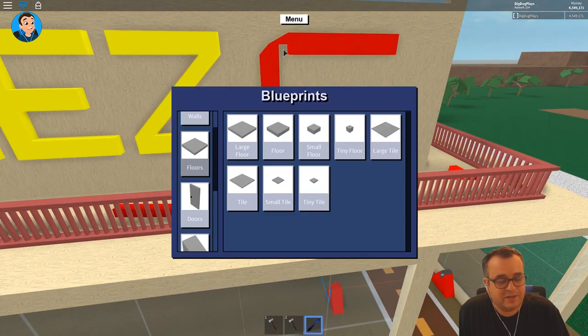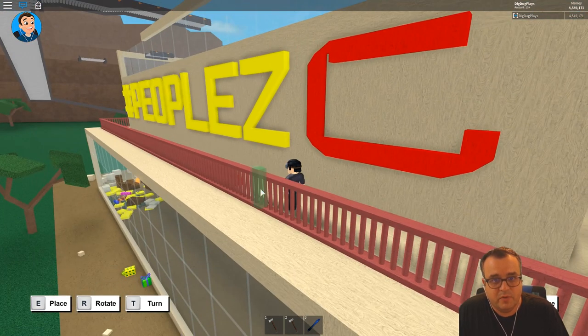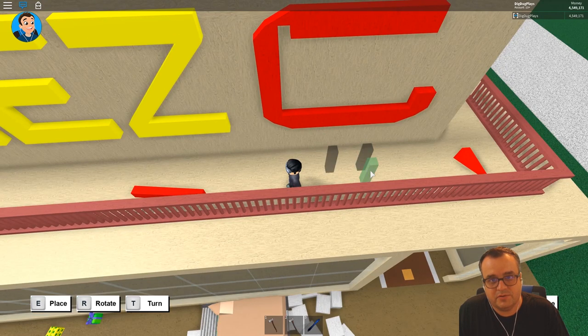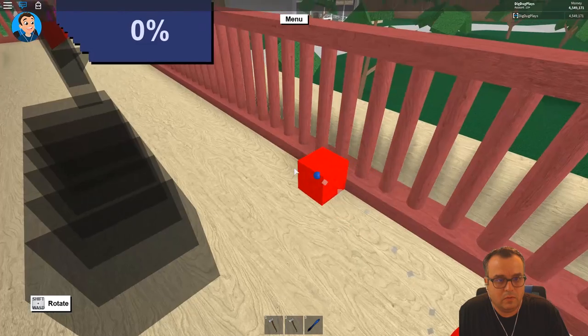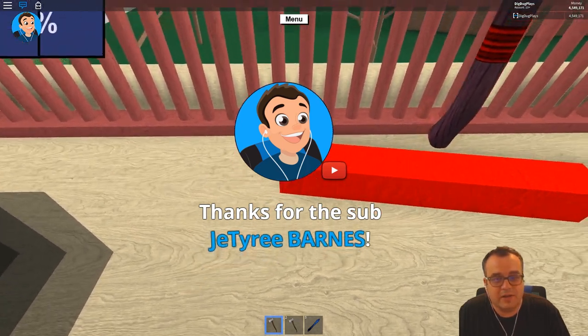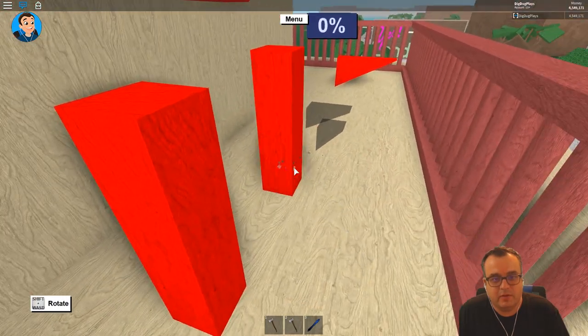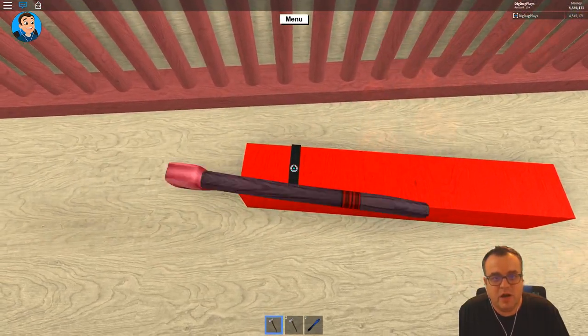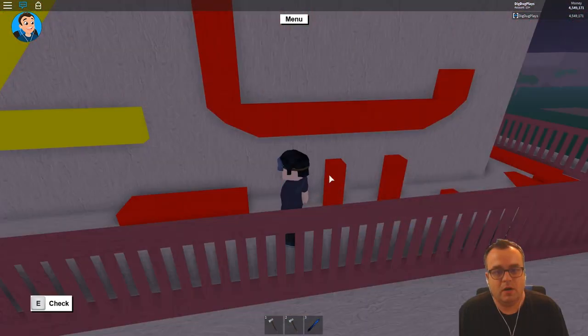All right, so I need to lay out — let's try the post, the post might work here. It's gonna be just two. We'll lay out two posts, our next triangles, and a couple more small floors, and I'll fill those in. That should be a big part of this. All right, so two floors — got that. Jtreebarnes, thanks so much for the sub, welcome aboard buddy, glad to have you! I hope you're enjoying Lumber Tycoon. I'm building a YouTube sign — let's say building that in your honor. Thanks for the sub, welcome aboard.